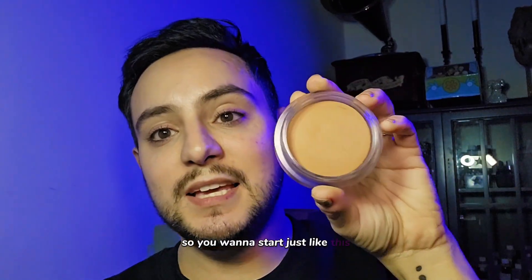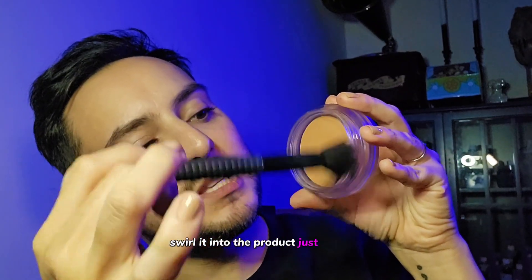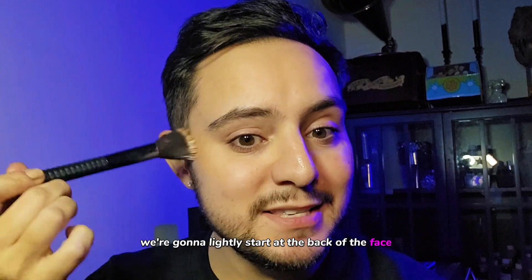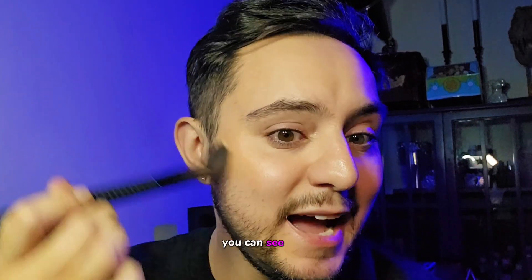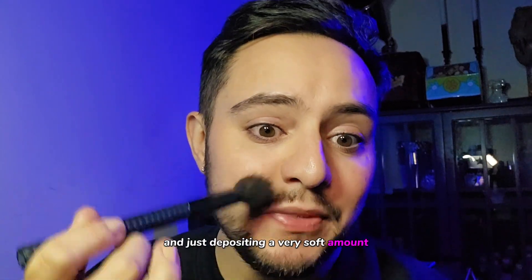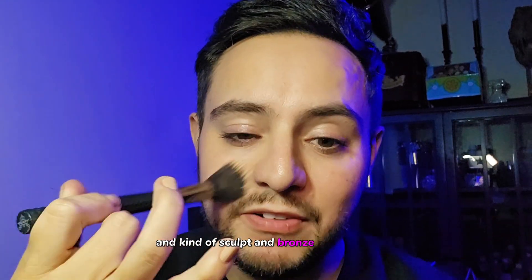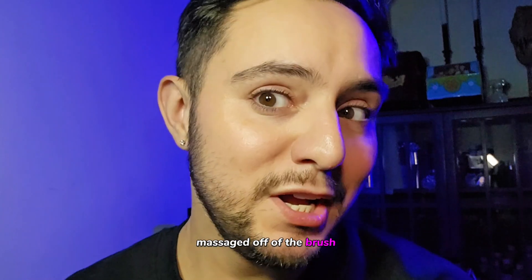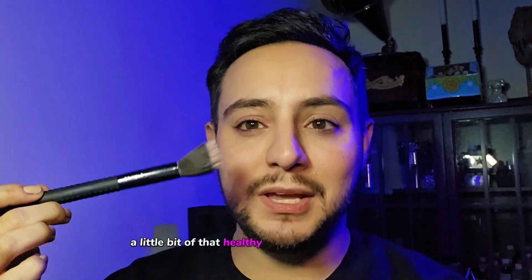So you want to start just like this, having your brush swirl it into the product just like this, and then you'll notice that it just coats the tips of the brush. So I'm going to look in the mirror really quickly — we're going to bronze it together. This is such an easy product to use. I'm going to lightly start at the back of the face and sculpt from the back of the cheek. You can see how easily that product is melting into the skin and just depositing a very soft amount. It's not very heavy-handed, which is nice.